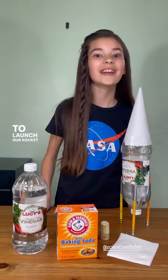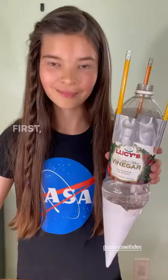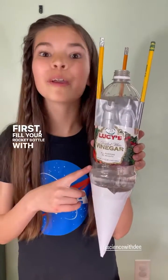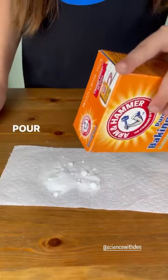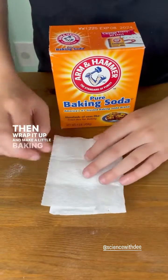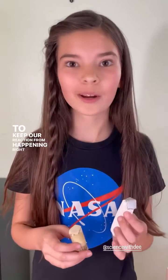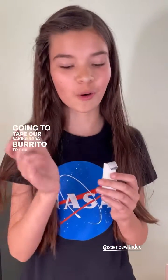To launch our rocket into the air, we're going to need baking soda, vinegar, a cork, and some toilet paper. First fill your rocket bottle with a half a cup of vinegar. Pour about a tablespoon of baking soda, then wrap it up and make a little baking soda burrito. To keep our reaction from happening right away, we're going to tape our baking soda burrito to our cork.